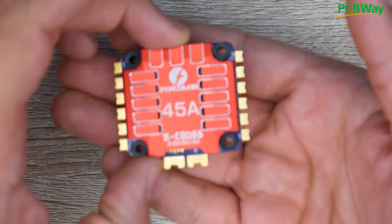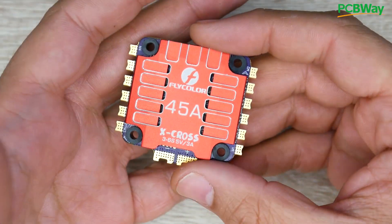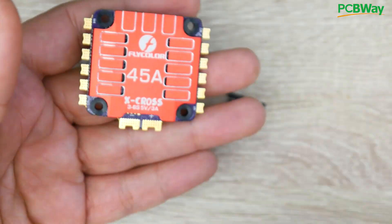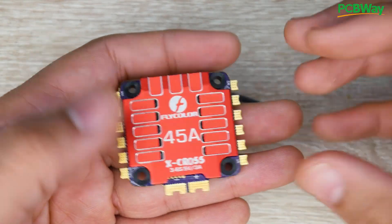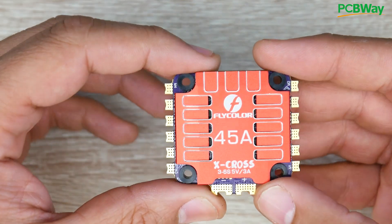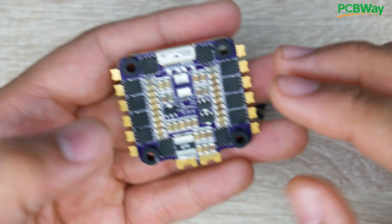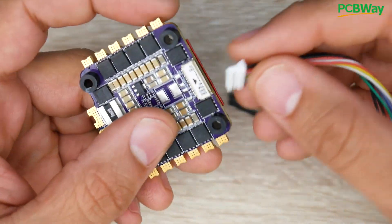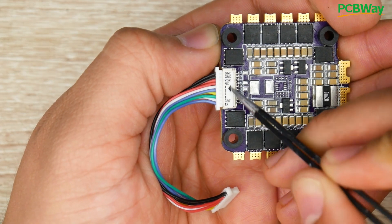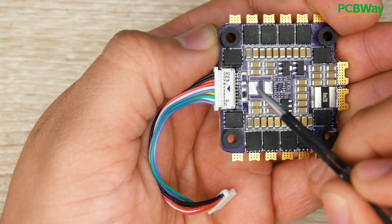Now let's discuss how this fits into the market. It's priced at $45, so you're paying $1 per amp, and it is 6S capable. They also provide you with just about everything you need. This is what I would consider a mid-to-high range setup. Flycolor is a high-performing company — they release great products because they've done this for so long, and you really never have to worry about them. I have so many Flycolor ESCs and none of them ever really had anything bad go with them. Now let's take a look at the connection side, because this is where it gets interesting and where I think a lot of people get lost.